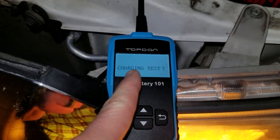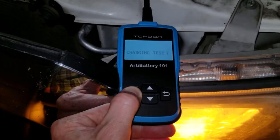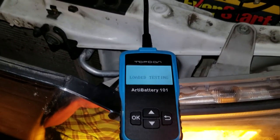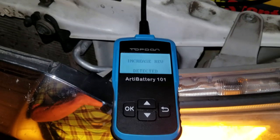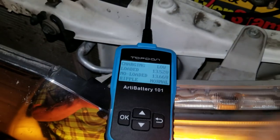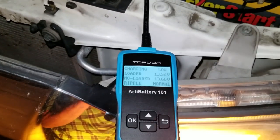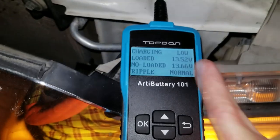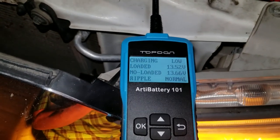Now we're going to do a charging test. I'll hit OK — it says load testing and it should tell me to rev the engine. Give it a couple revs. Increased rev detected. It says charging is a little bit low even with a couple revs, so you may need to do that a few times. This battery shows loaded 13.52V, no-load 13.66V, and ripple is normal.